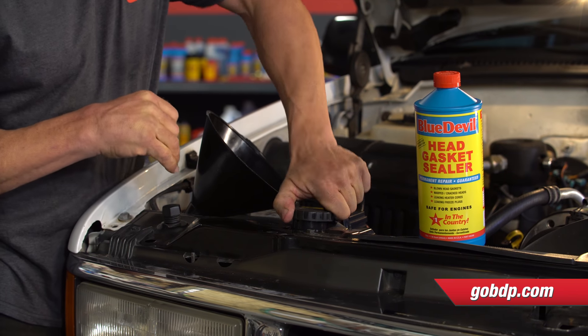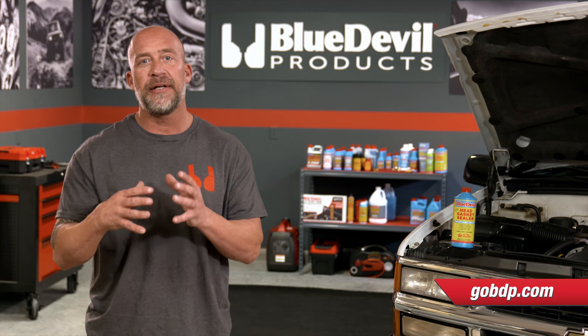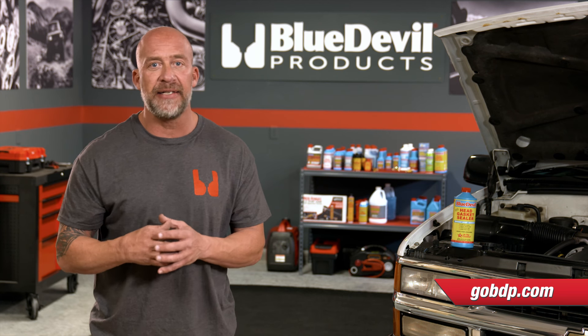With a cold engine, remove the radiator cap. Do not remove the radiator cap when your engine is hot — your system is under a lot of pressure and coolant is extremely dangerous at that temperature. Let it cool to avoid any injury.